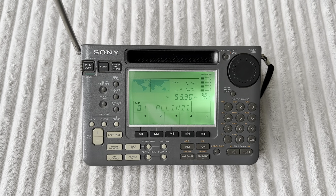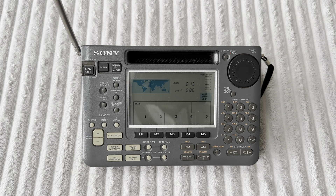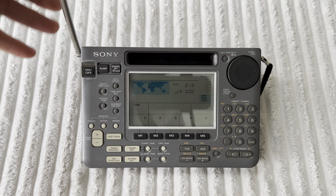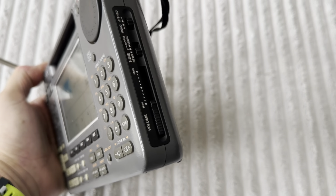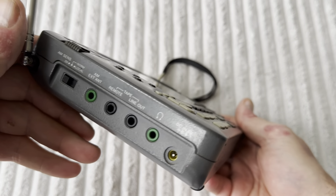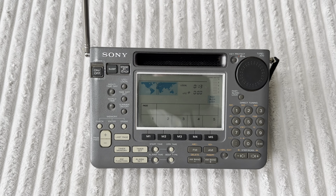The Sony ICF SW55 is one of the cleverest, best-designed portables. It's not quite up there with the elite — which would include the SW 77, the 2001D, etc. — but very, very close. It's a radio I have a lot of emotional attachment to. When I realized it had failed, I never once thought about throwing it away. It's just too good. It's such a shame that Sony don't make them anymore.